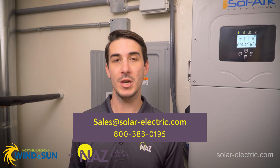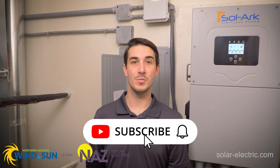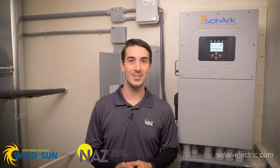I hope that video gave you a little more insight on the Sol-Ark 15k and some of the ways you can use it in a real world application. If you have any questions about Sol-Ark inverters or are curious about a system of your own, give us a call, send us an email, and one of our design team members would be happy to assist. Be sure to subscribe to our YouTube and check out the Learning Center on our website for more information. Thanks for watching.